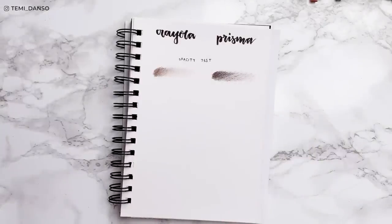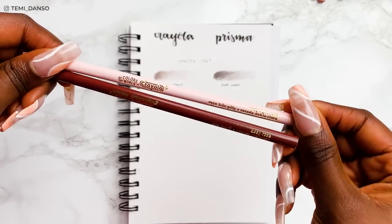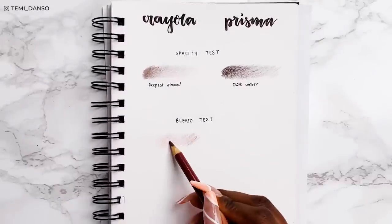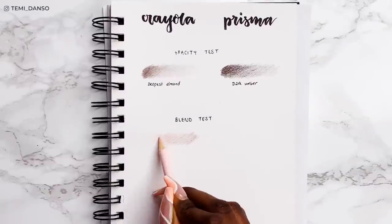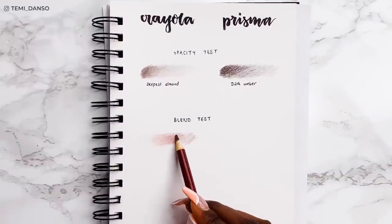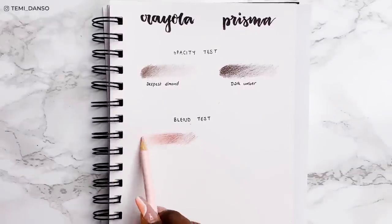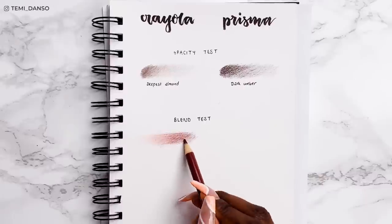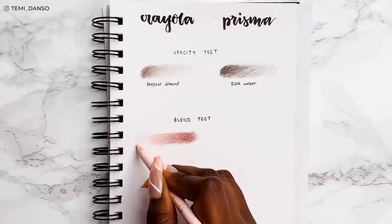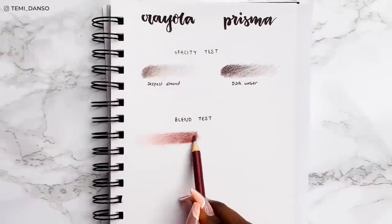And now for the blend test. I'm going to do a simple two-color blend using very light rose and deep rose. I made a conscious effort of including a light color and a dark color because that's when we'll really see if it blends. The blend method I'm using here is called layering — I have a full video breaking the entire thing down, I'll link it in the cards and down below. To be honest, I'm quite disappointed with Crayola's blend. I probably could get a smoother blend if I used more transitionary in-between shades, but yeah, this blend is pretty disappointing.